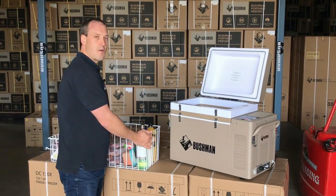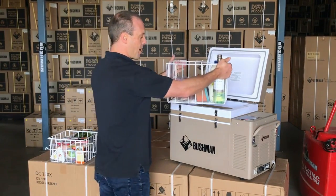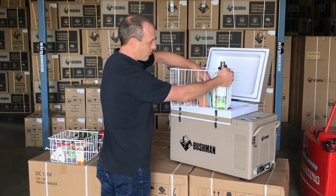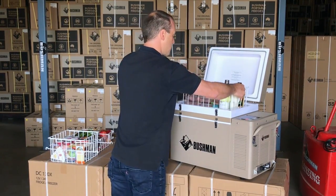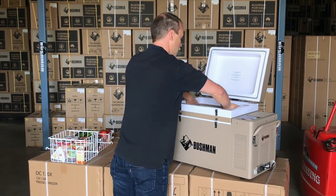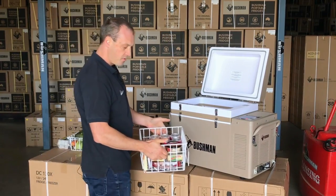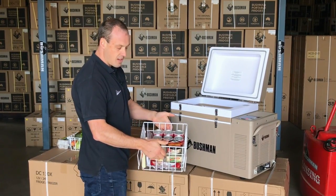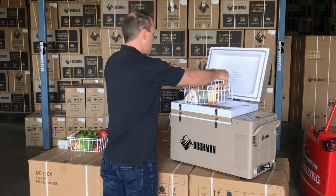I'll show you how I use it and how I would pack it for a long weekend away. There's my main basket — I've got some pre-frozen spaghetti bolognese and all my pre-frozen meats which slide straight in. In the middle basket I use that for things like dairy, cold meats, and drinks that I want to keep nice and cold.